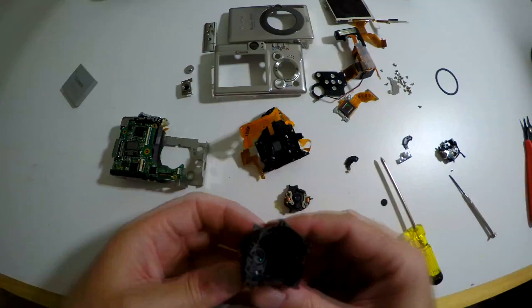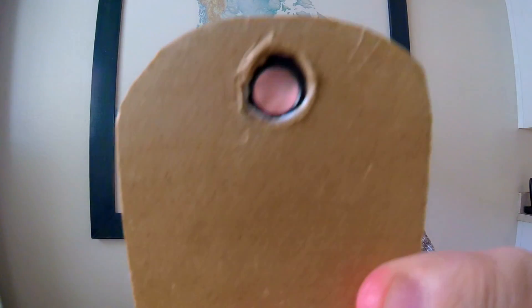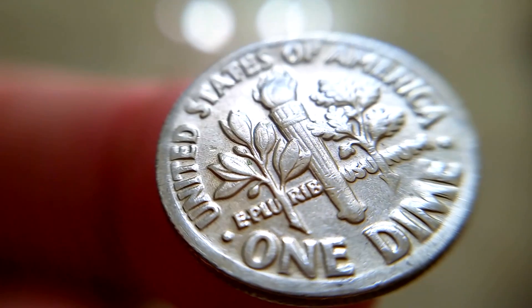See if you can find the little macro lens inside. Mount it in a piece of cardboard — or something better — and the next thing you know you've got a really nice little macro lens for your smartphone. And before one of you wise guys asks: no, it's too small for a GoPro.